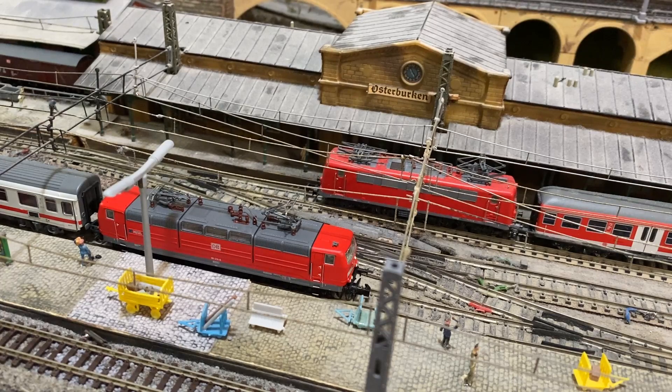Ein Highlight ist zum Beispiel auch die Maschinenraumbeleuchtung. Man sieht die Leuchtstoffröhren-Imitation, die flackern am Anfang und schalten sich dann ein. Also wirklich eine klasse Sache.